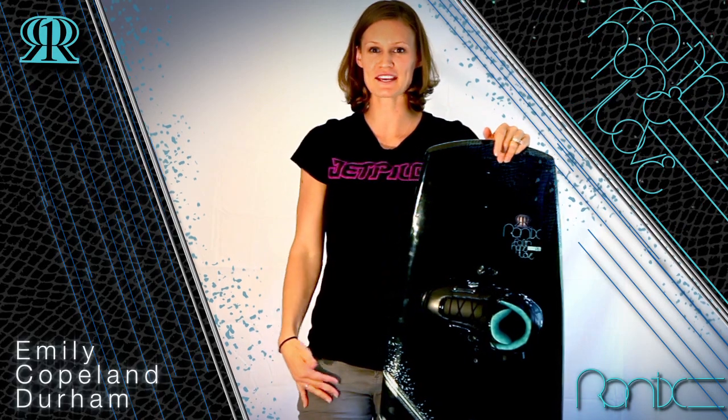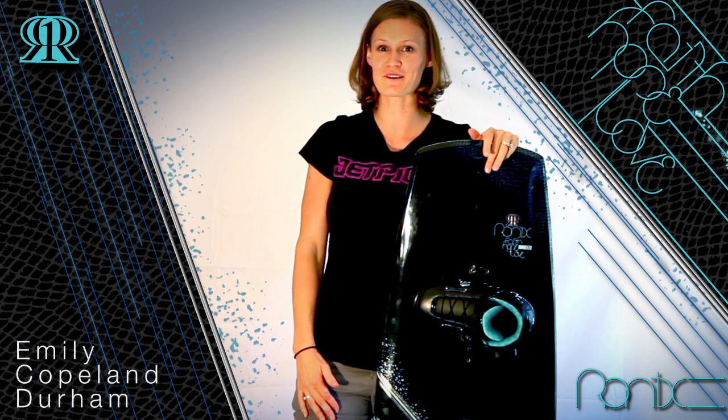I'm Emily Copeland Durham — thanks for checking out the Faith Hope Love collection and I hope to see you on the water soon.